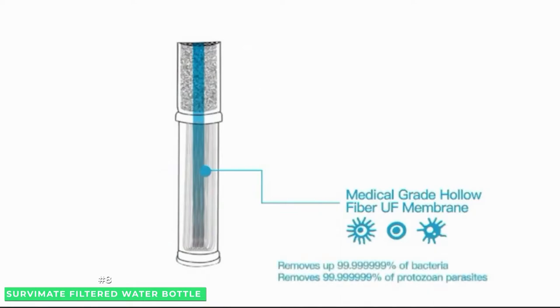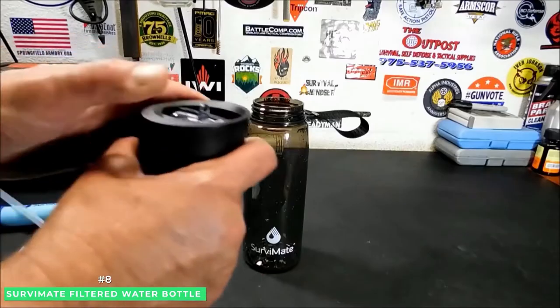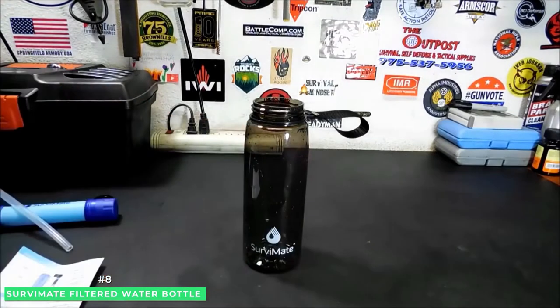Its replaceable filters can help save you money and reduce waste at the same time. For constant use, you don't need to worry about the replacement of filters for up to 1,500 liters or once a year.